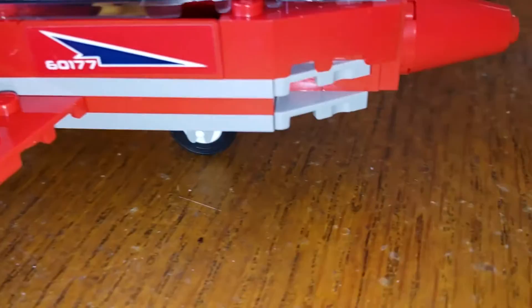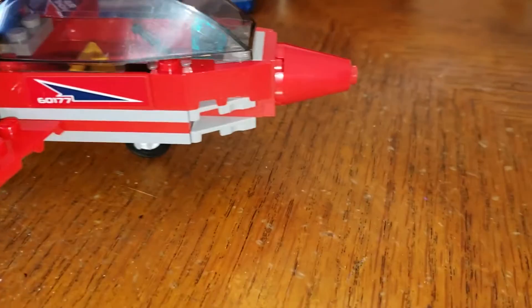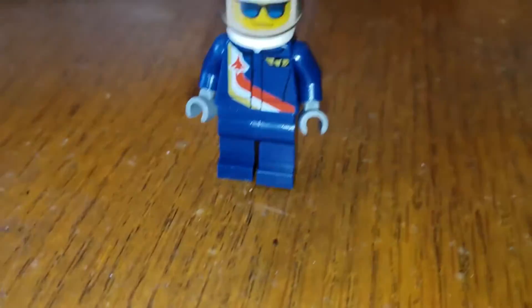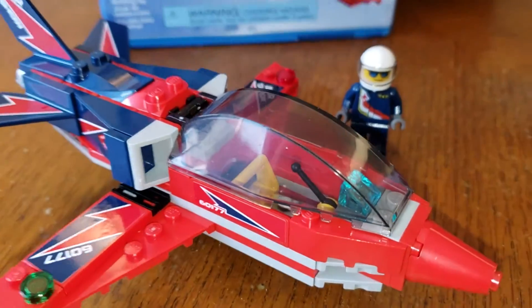Overall not too bad. Of course he comes with a helmet with a visor. The call sign on the side of it is the same as the set number, 60177. That is the plane and the pilot. Overall not too bad. Kyler was a big fan of this one.